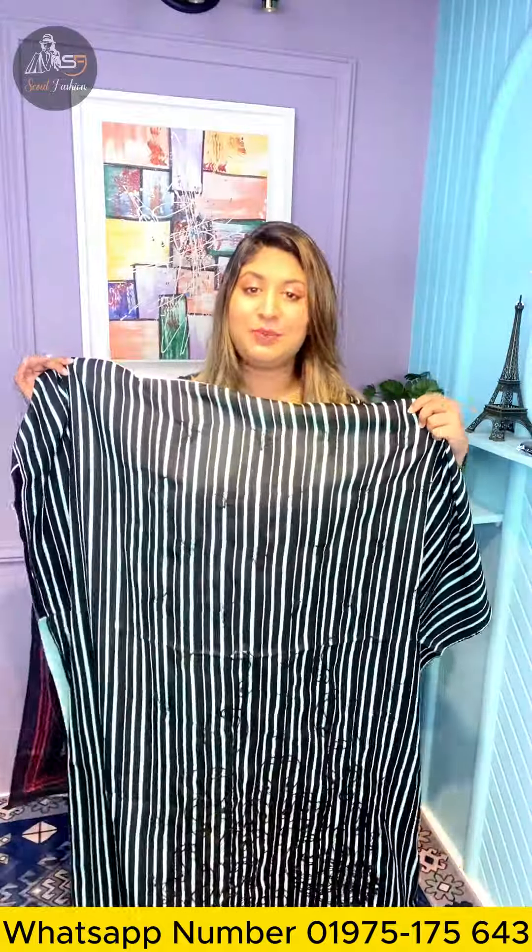Our color is very beautiful — black and paste color combination. All over the dress is pretty much like this.